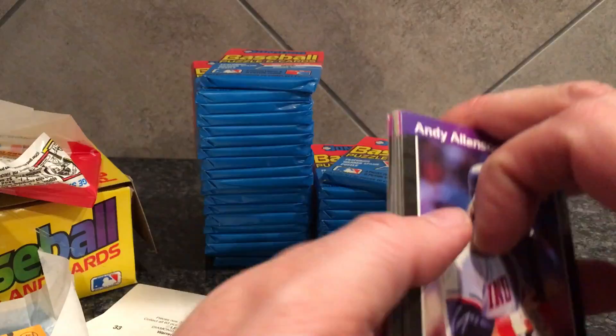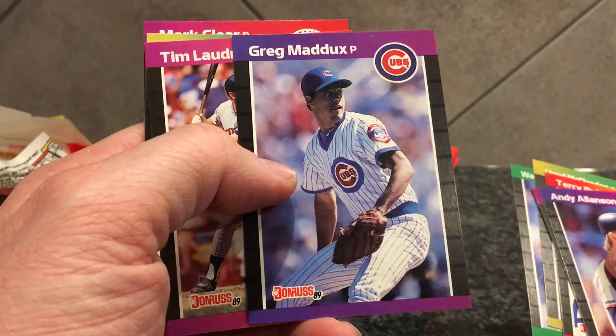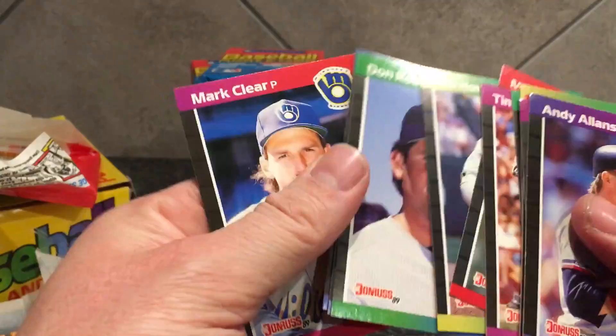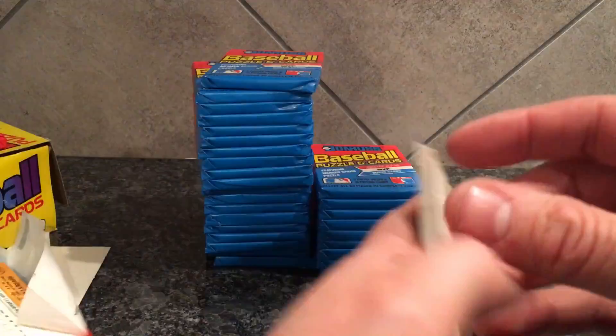The most Cansecos I've pulled in a box of this — I think I pulled three — and I've been skunked many times. But when you pay ten dollars for a box you don't really feel that bad about it. Here's a nice Maddox that looks pretty clean. Most of the cards will look really clean straight from the pack to the naked eye, but when you get them under the light and take a closer look you'll find a lot more flaws.